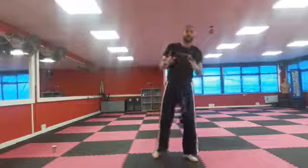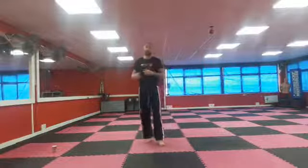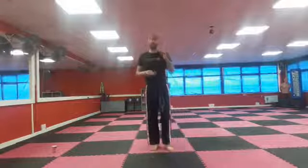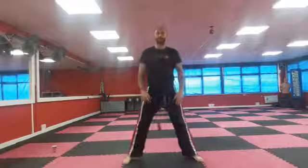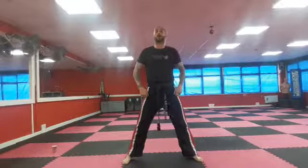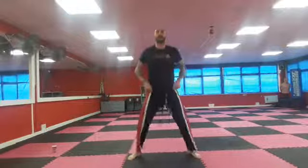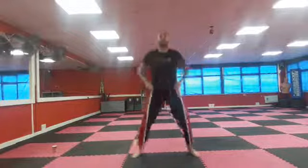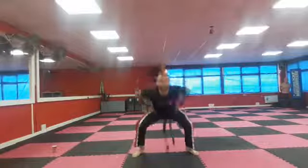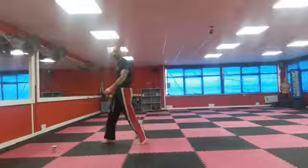When you continue to practise, make sure you are keeping those arms tucked in. Get mums and dads to watch you, help you, and give you some feedback — telling you how good you're doing with your arms. If you are dropping them, they can help you put them back in. From here, ten squat jumps — legs apart, ready, go. One through ten. Well done! Go get yourselves a drink, say your pleases and thank yous.